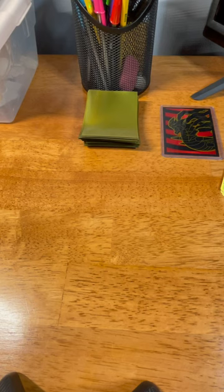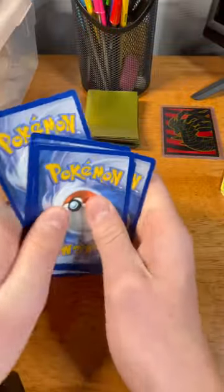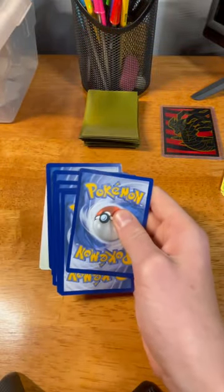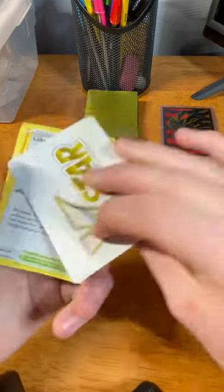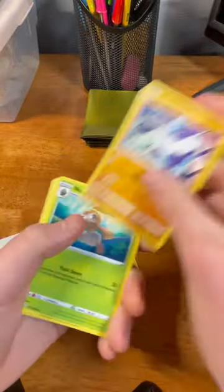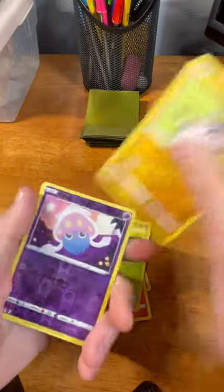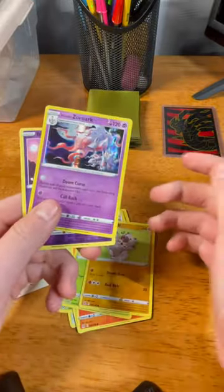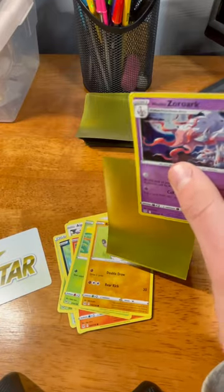Oh, is that a V-star card? We got a V-star card! I don't know what that means but it probably means something good. Is the V-star supposed to be in front? Yeah, it's supposed to be in front. Apparently it is — we already saw the whole pack. Lake Acuity, Carbink, Nuzleaf, Aipom, Spinda, Litwick, Roselia, Rockruff, Inkay, and a Holo Darkrai. We could still case it — double cases are for that card over there. That reverse might be the nicest reverse I've ever seen.